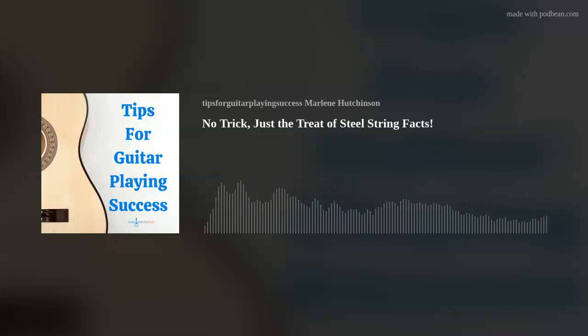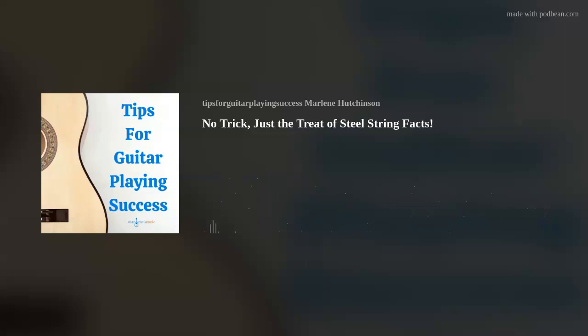Ultimately, your string choice really comes down to your own personal preferences. If you're not sure, or if you want to experiment a little bit, then I recommend trying a few different brands, string materials, and sizes to find your string sweet spot. Then, those string attachments will create a good guitar-playing relationship.